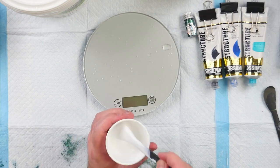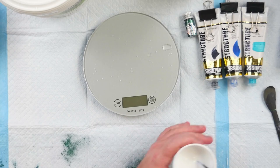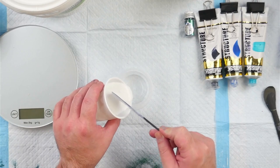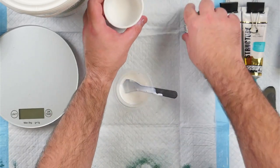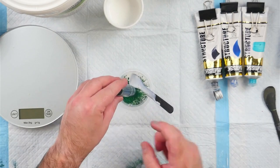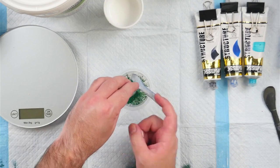Thank you to Erica Hughes for this idea — I'll put a link to her YouTube channel in the description below; you can find her at Erica Hughes Art on YouTube. Moving the scale out of the way now, we're going to be eyeballing the rest of this. I'm just pouring a little bit of my dispersal medium into my cup — it is better to pour the dispersal medium in first and then add your pigment.